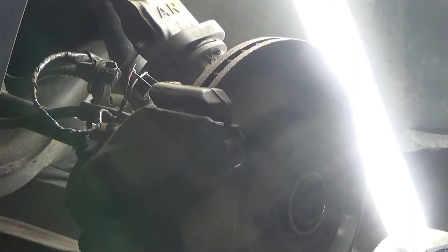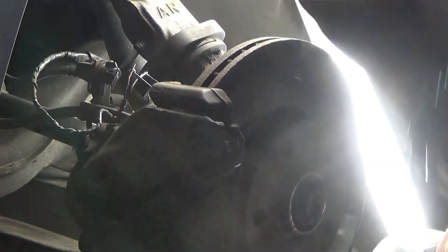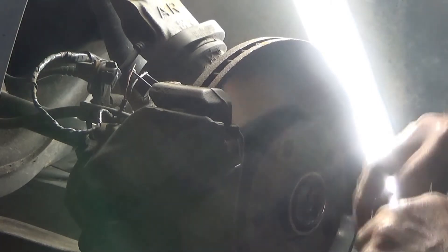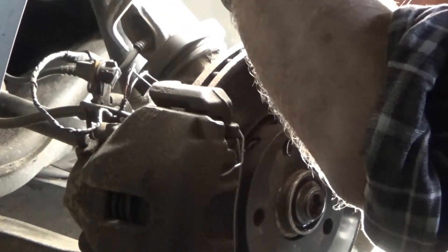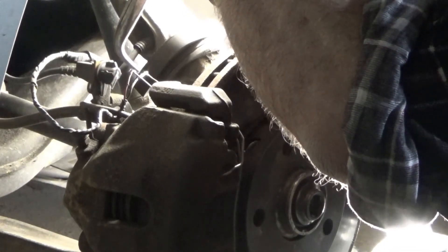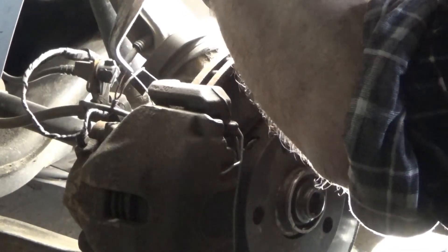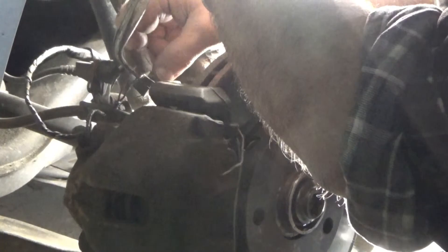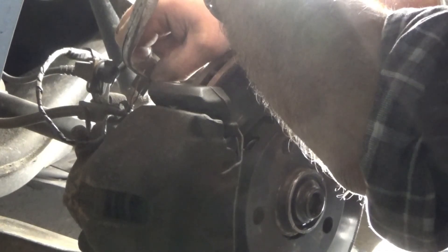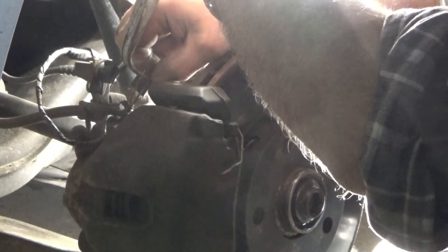How about now? Still on. How about now? Still warm. Alright, shut it off and turn it back on. Ready? Yeah. It's out — it's out! Okay, shut it off.